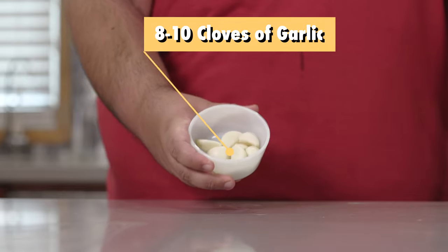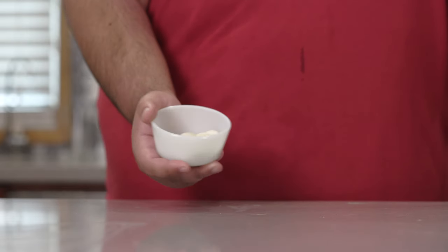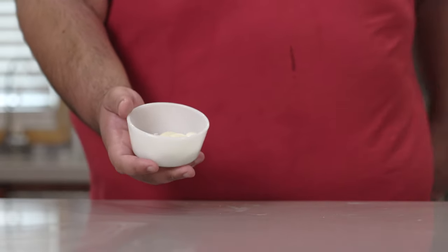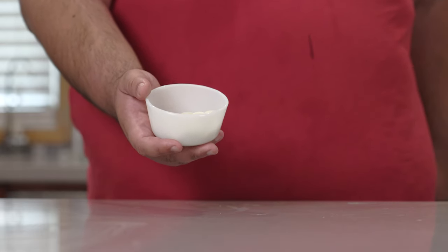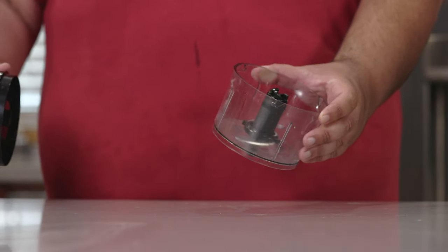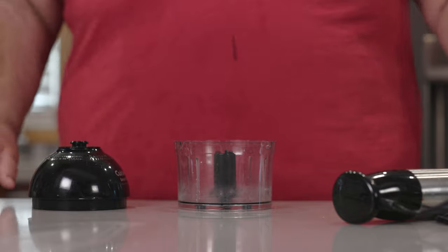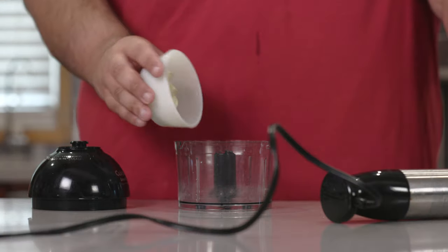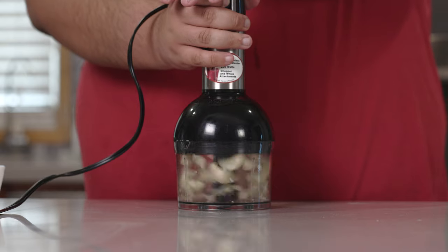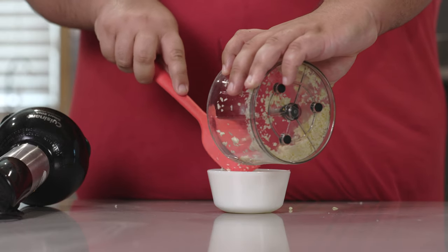Next, grab eight to ten cloves of garlic. Let me tell you right now, this dish ain't for vampires — especially those sissy ones. You know which one I'm talking about. And since I'm no peasant, I'm going to be using a mini-chopper. I mean, if I was able to fly to San Francisco to film the episode, I can afford this.